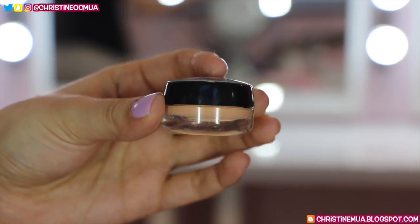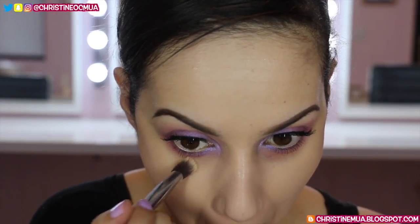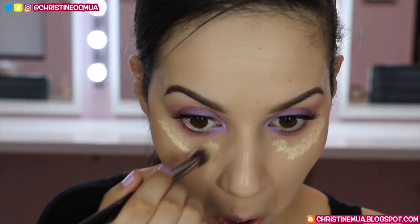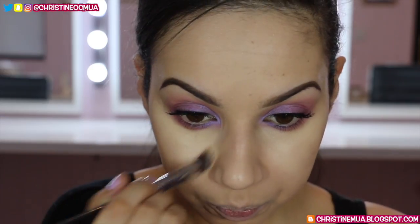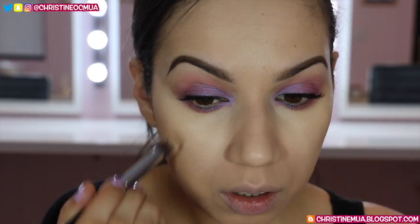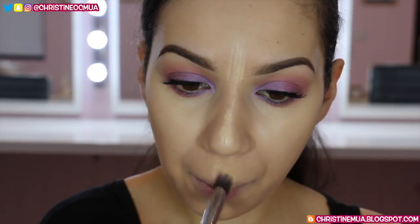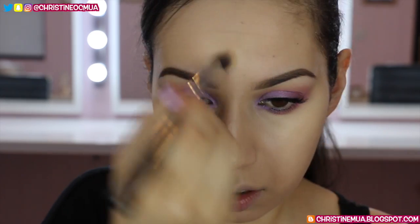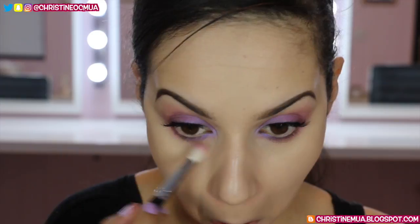For under eyes I'm using NYX's Dark Circle Concealer Corrector in medium on a Sigma P84 fluffy angled synthetic brush, pushing it over the areas where I get darkness — right under the eye and up against the nose. Then I'm taking a lighter shade concealer as a highlight concealer, buffing it under the eye, down onto the cheek, up onto the cheekbone, and through the centre of the face — down the nose, up onto the forehead, above the top lip, and on the chin. I blend with my concealer brush then go back in with my foundation brush.